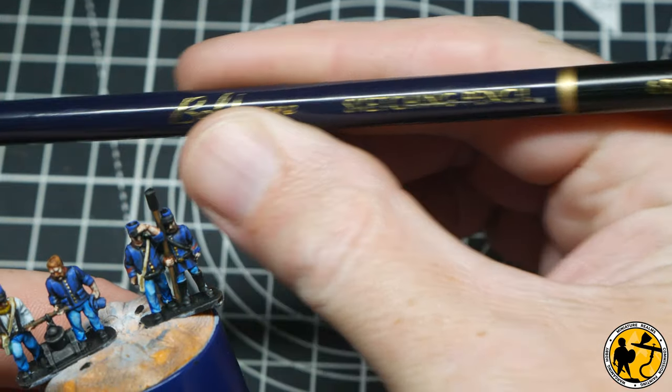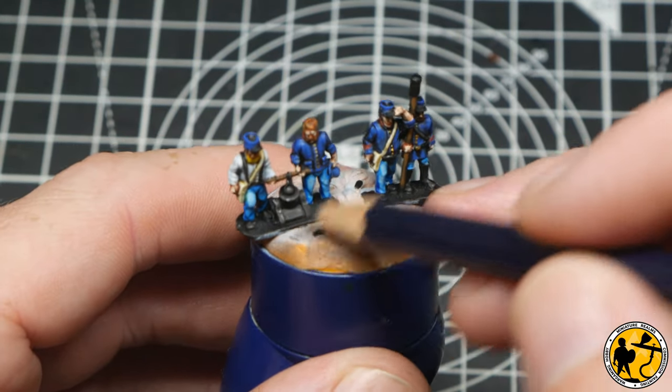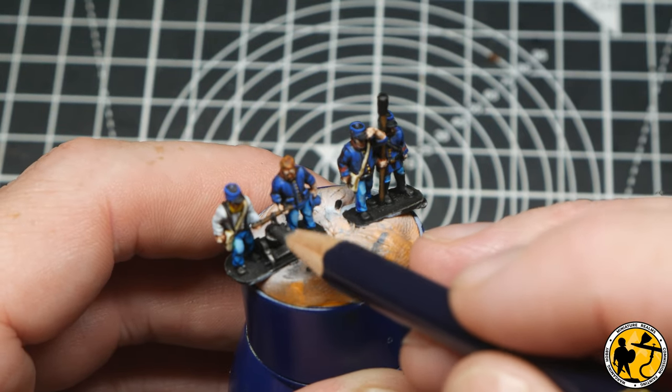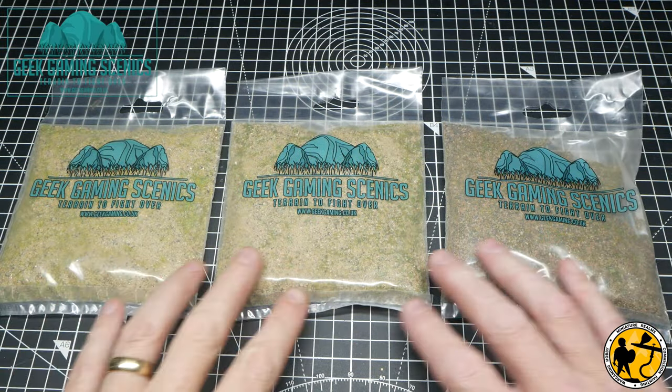For the dark blued metal on the mortars themselves I'm actually using a 6B pencil, very lightly running it over the topmost layers, just picking out a little bit where the metal would be slightly worn away.